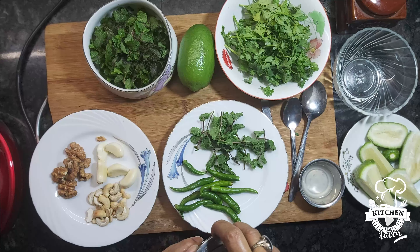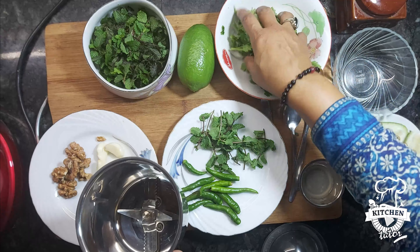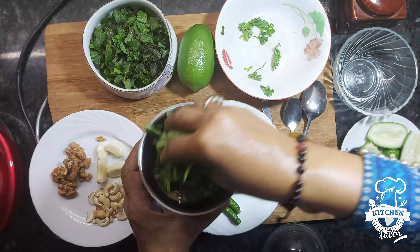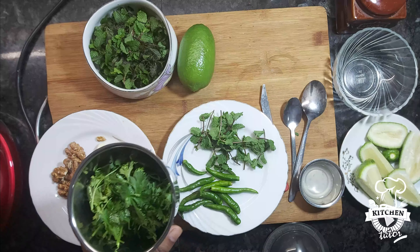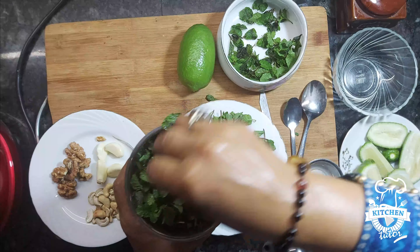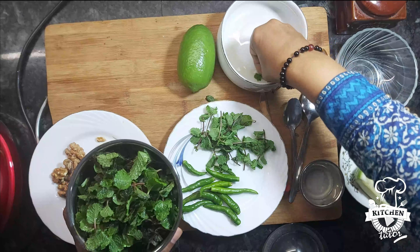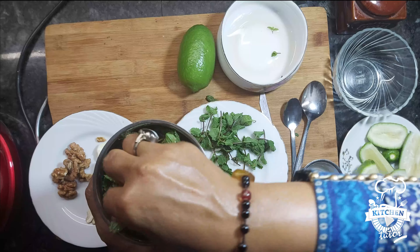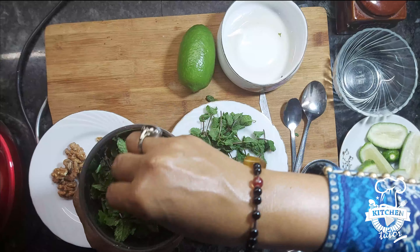This food processor is used to mix the ingredients together. I always have a nice mint and a lot of fresh herbs to cook with.